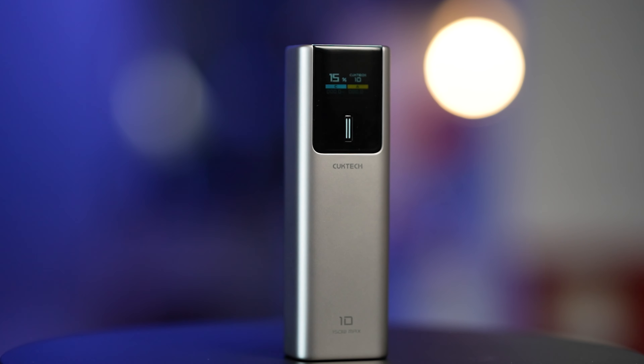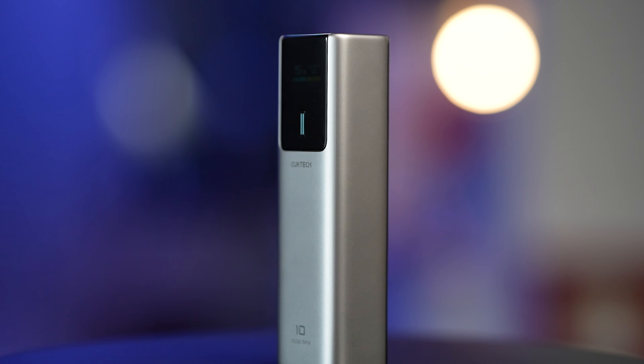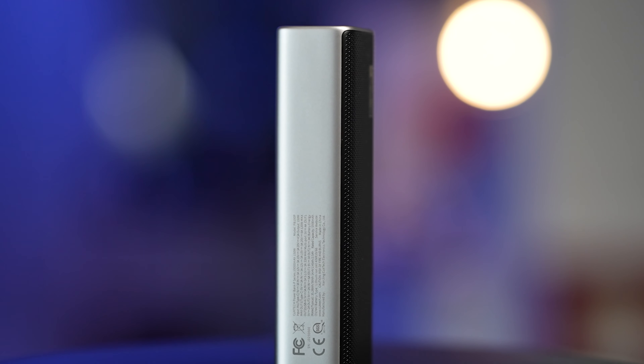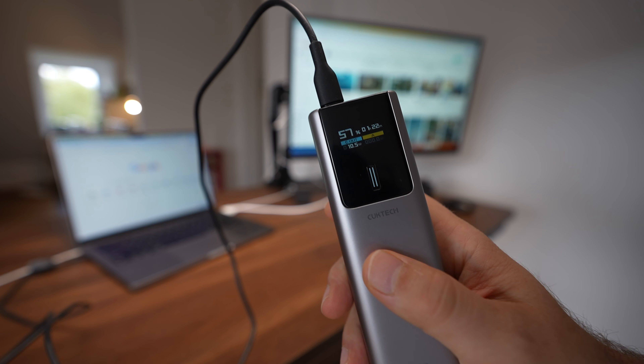The power bank takes in charge up to 90 watts and can supply 100 watts of power to any electronic. That means you can charge your laptop with it.